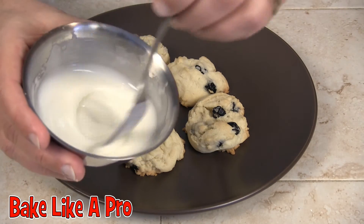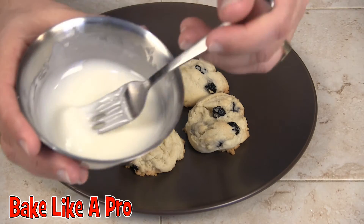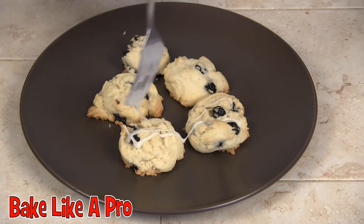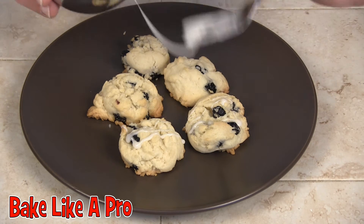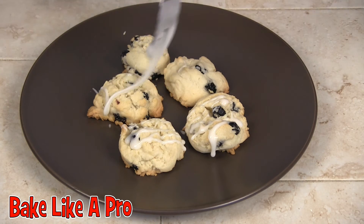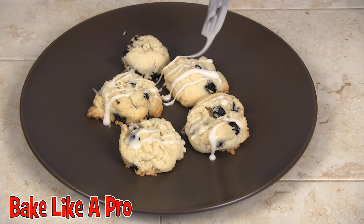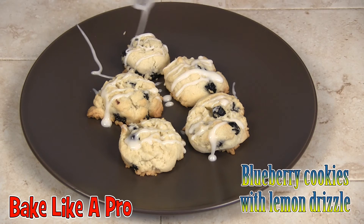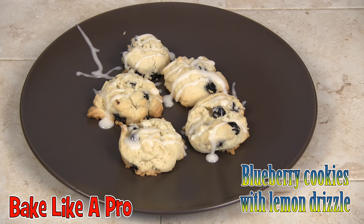I'm going to take my lemon drizzle that we made earlier and get it on a fork, then just gently go over the tops of the cookies like this. This is totally optional — you don't have to do this. You might not want this much sweetness on top of a cookie; some people like it, some people don't. But it's got a nice little flavor to it. I'm going to wait for my other cookies to cool and we'll drizzle those as well.